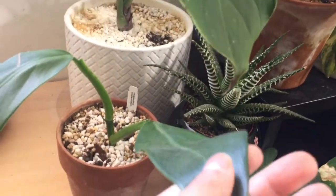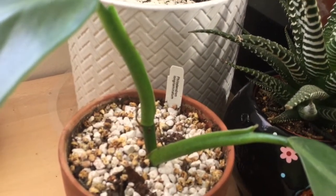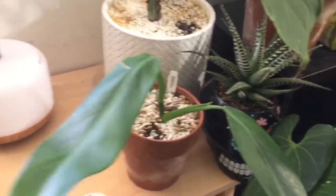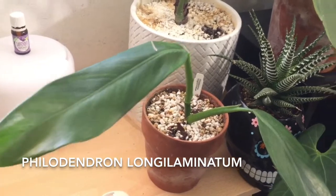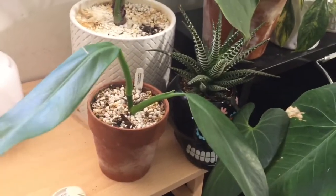I also have this Philodendron — Longy something. I'll put the name on the screen because I don't want to mispronounce it. I really like this guy. He's a different style philodendron than I'm used to — this is the first of its kind that I have. I like it because it reminds me of like little bunny ears.